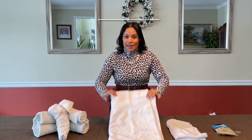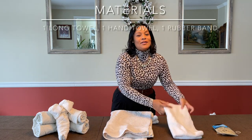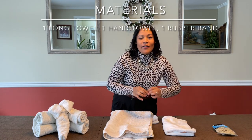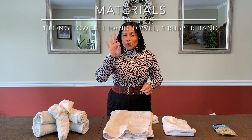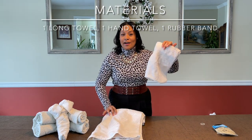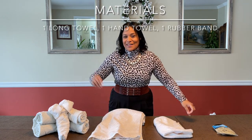All you're going to need is a long towel — it can be any color — and also a hand towel, any color as well. It would be best if you also have a rubber band. So just three items: a long towel, a hand towel, and your rubber band. That's it, so let's get it started.